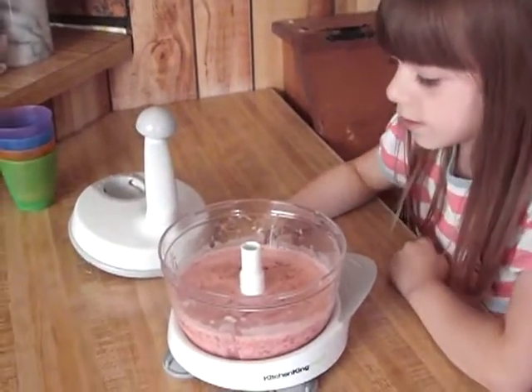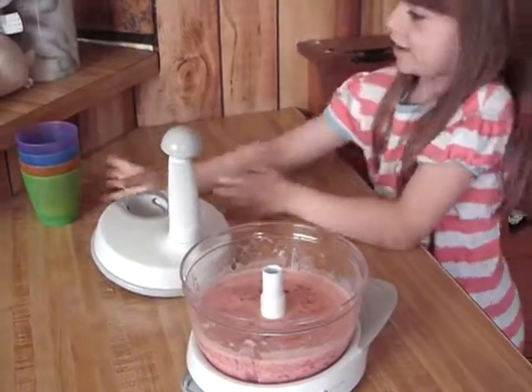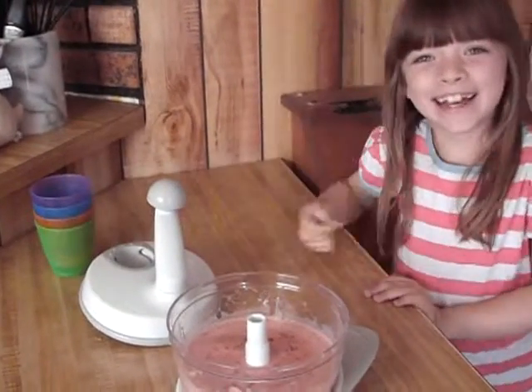Here's the strawberry banana yogurt. Now we'll put it in cups for a taste test.